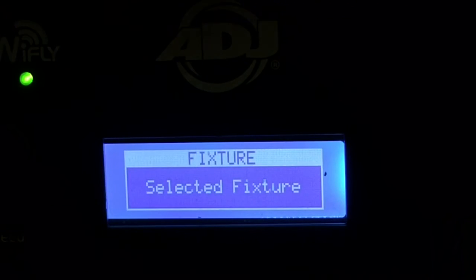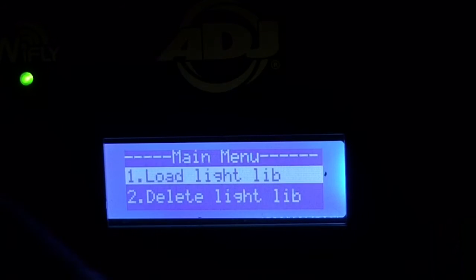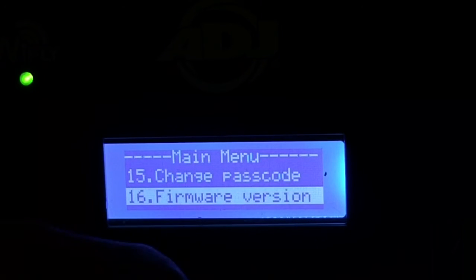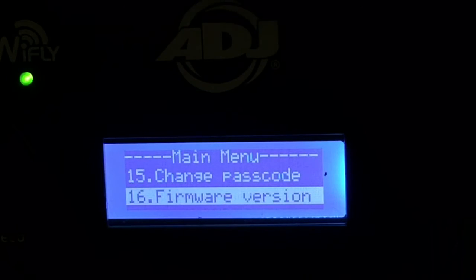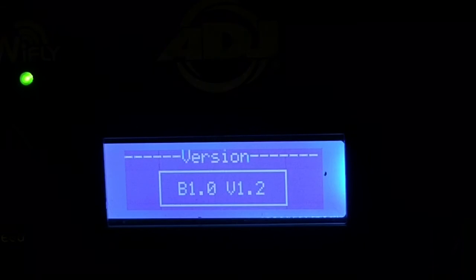Now we're going to turn it off. You don't have to remove the USB stick, but just for safety we will. It now says 'fixtures selected.' If you loaded the clear file first, do that step, then load this one — make sure you only load one file at a time.